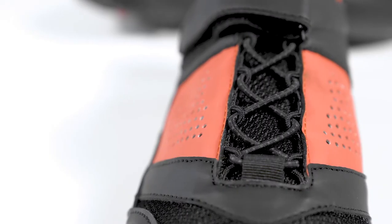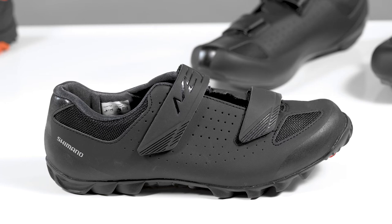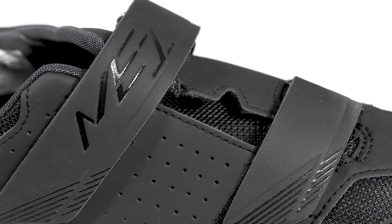Closure systems can either be lace, like these Boardman shoes, or dual hook straps like those found on the Shimano ME1. It comes down to personal preference.